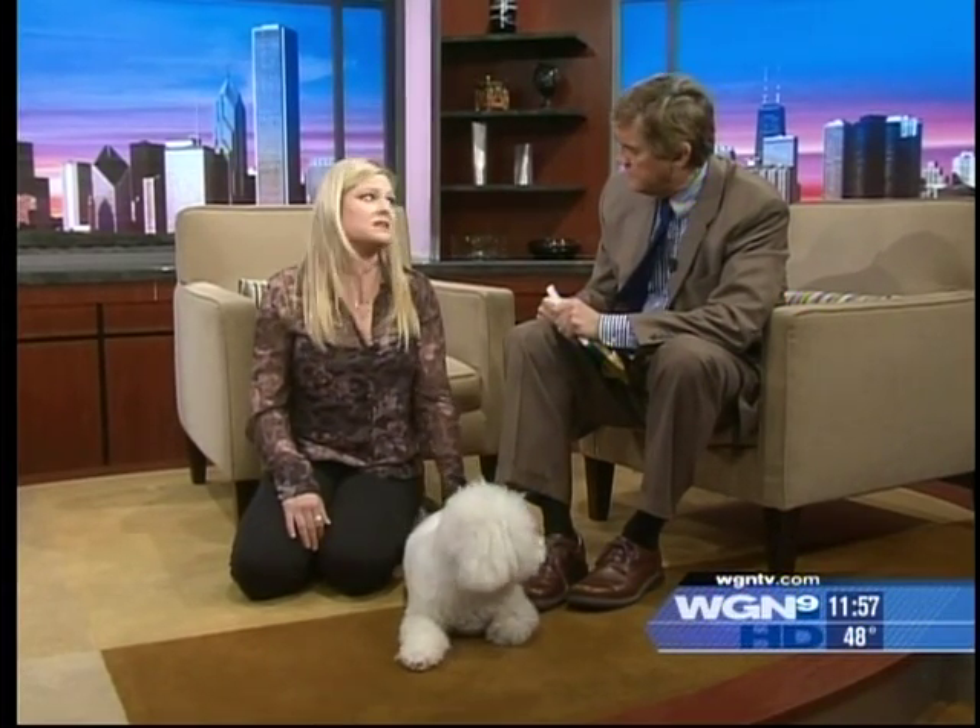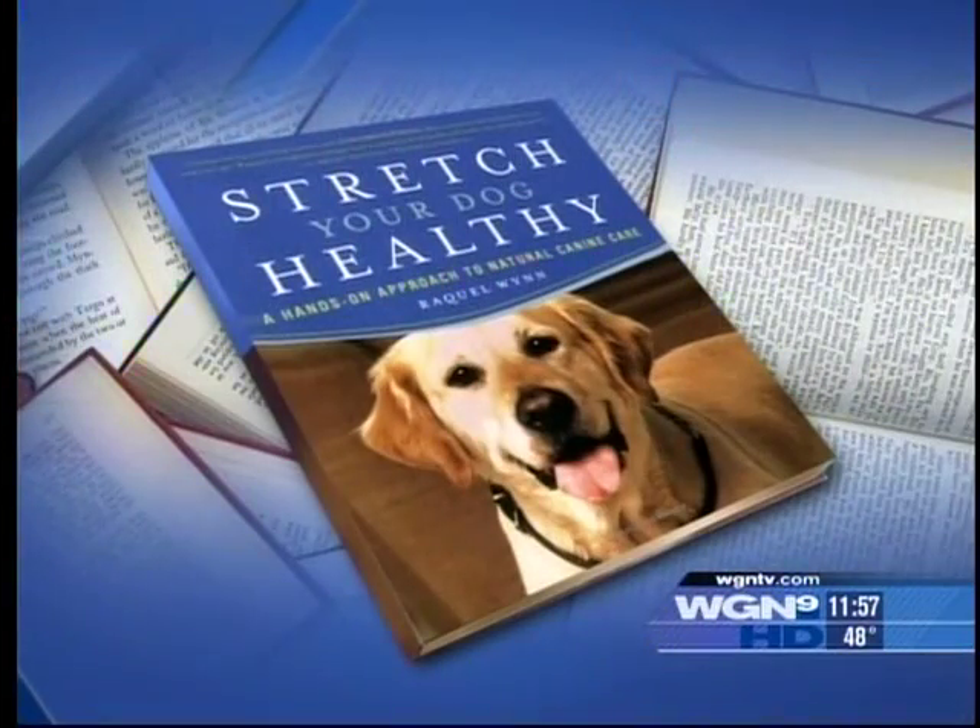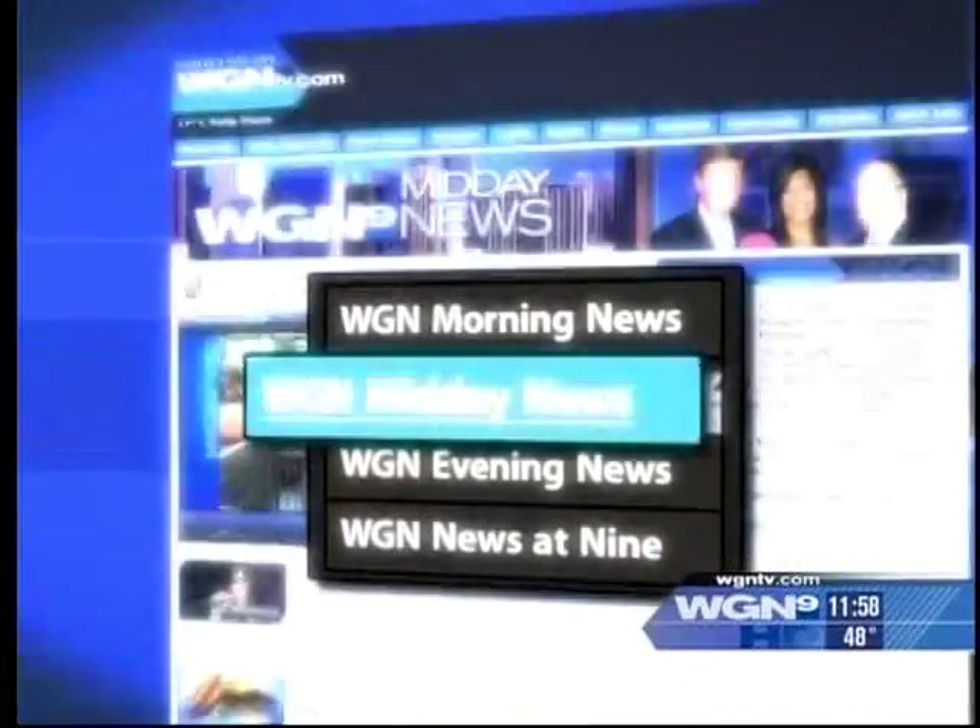This is really about taking charge of your dog's health. One of the reasons I wrote this book is because pain is so hard to treat in animals — they can't tell you where it hurts, and you can't give them ibuprofen. There are very few remedies for pain, so it's very important to get a hands-on massage and stretching routine. The book is 'Stretch Your Dog Healthy' and you can find more at our midday website WGNTV.com and RaquelNguyen.com.